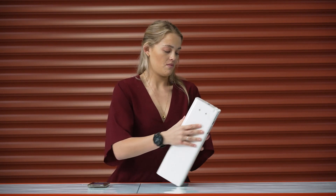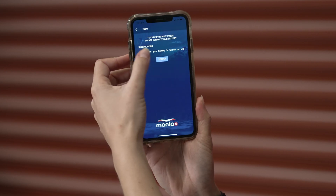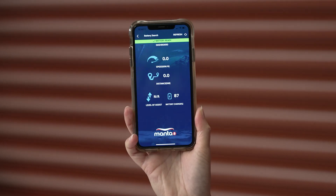We then go back to our home screen and move on to the Rider Dashboard. Once again we do have to search for our battery. We connect to our battery and it all comes up.